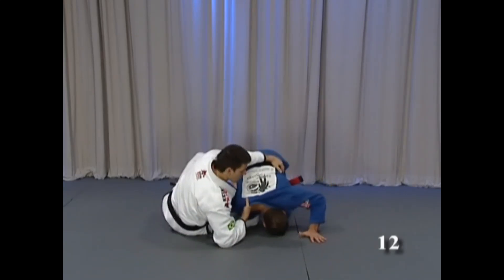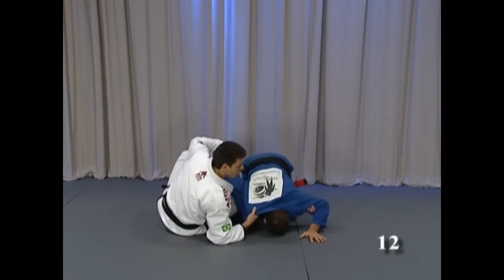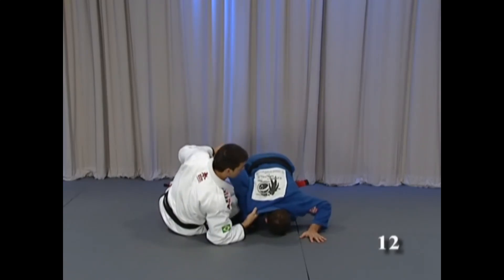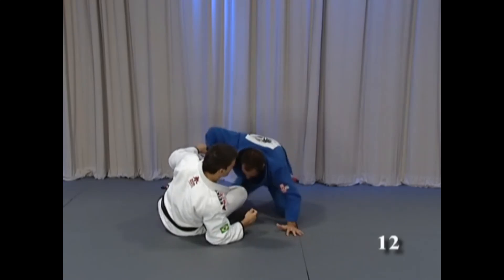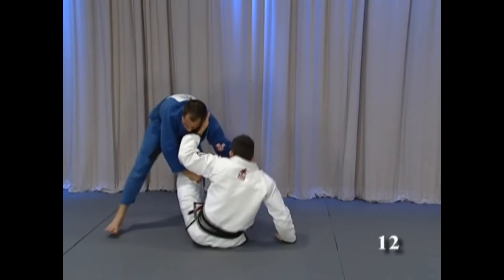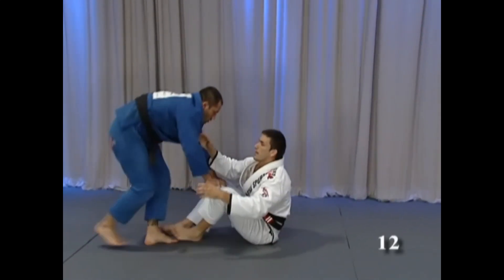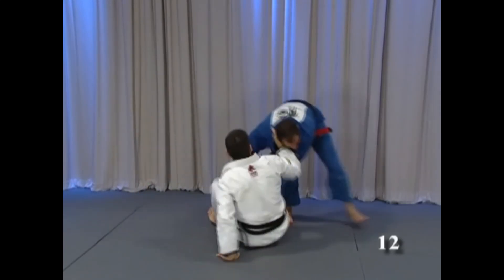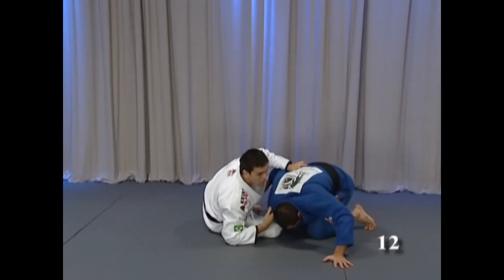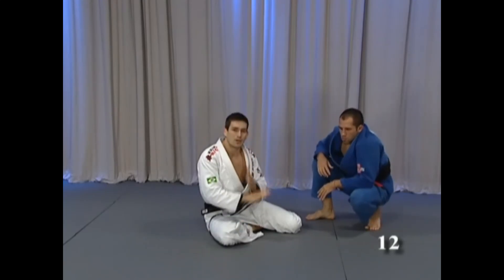Now look at the position — you are parallel again. He's gonna start working everything again. He lifts the head and starts working again. I sit, he goes to another side — boom, I pull in again. Then he starts working again, another side. Again, put his head on the floor. He always tries to cross the body and he can never get it.